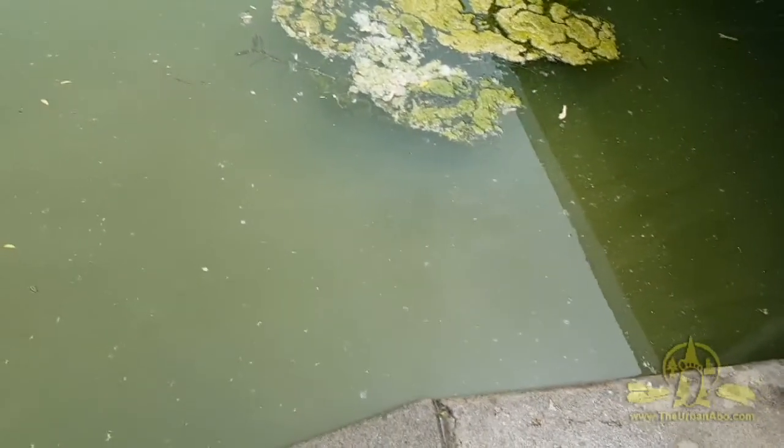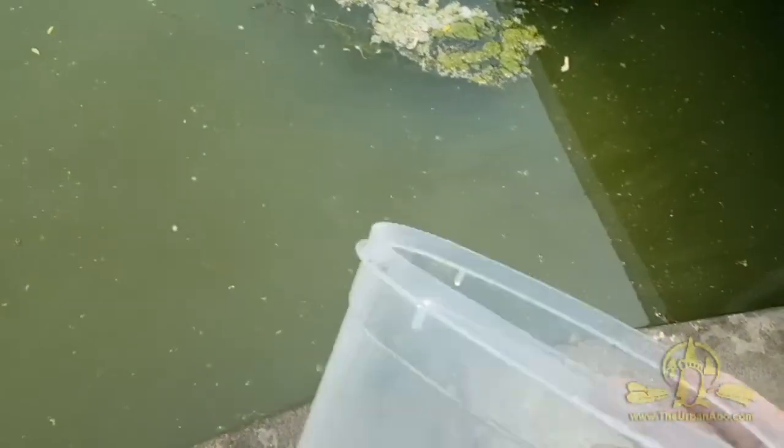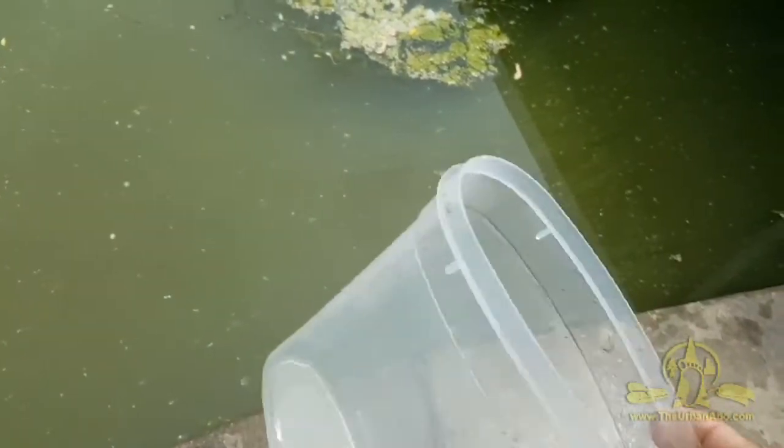I'm at the lake here and I'm going to get some of this lake water — it's nice and algae-filled. I have my container here; let's see about filtering this out.